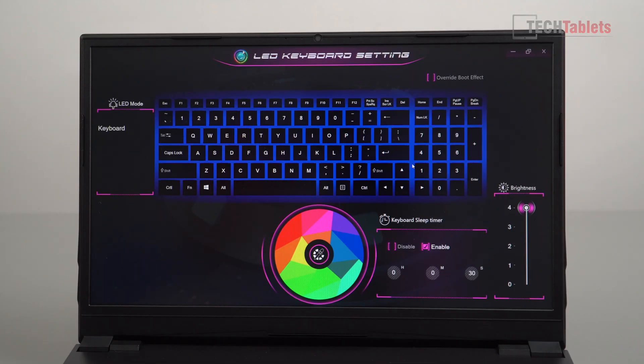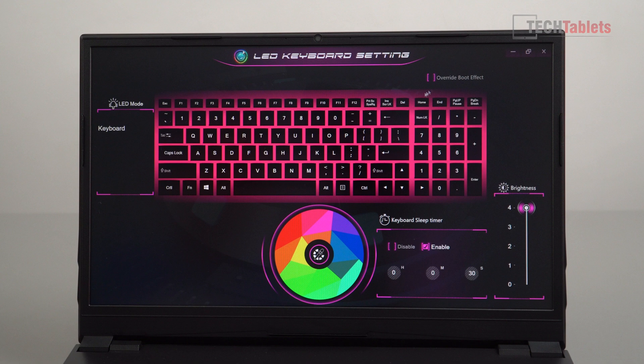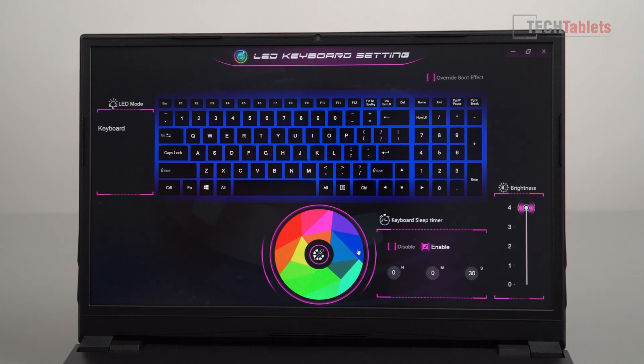Here are the controls for the keyboard's RGB lighting. There are no separate zones — it's just the whole keyboard you can control. You can go into the map and change it to whatever color you want. There's no strobing or wave effect — it's a basic keyboard, but at least we do have the backlighting with brightness control.